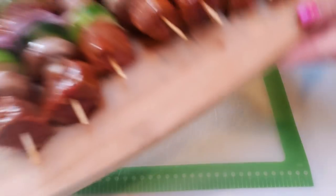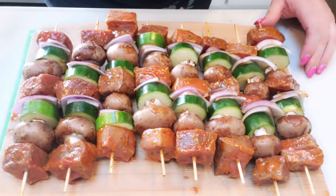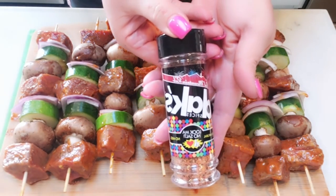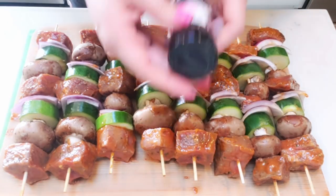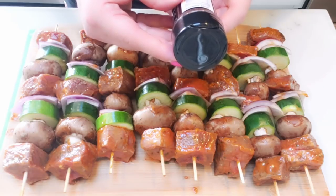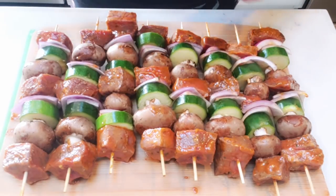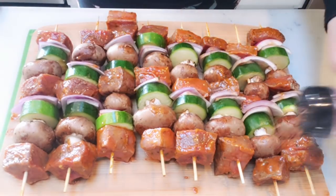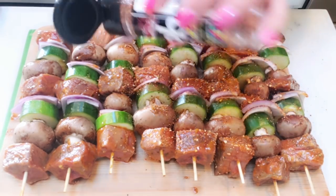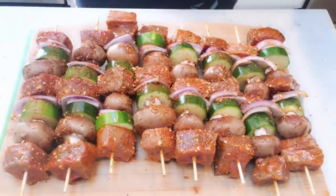Next, we're going to season our kebabs just a little bit more. I can smell that marinade — it smells so good — but I'm going to add a little bit of the Dax Red Mountain Rub. This seasoning has sugar, molasses, onion, spices, paprika, garlic, orange peel, chipotle pepper, and red bell pepper. It's going to pair really nicely with the mesquite marinade on the meat. I'm just going to give the kebabs a quick shake of the Dax Red Mountain Rub, and we are ready to get everything onto the barbecue.